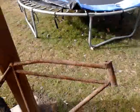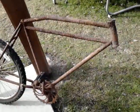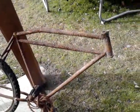Because I saw this and I thought it might work, but even if it doesn't, I can't just let it sit here. It did have a seat, but that's completely broken.